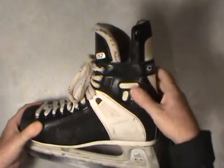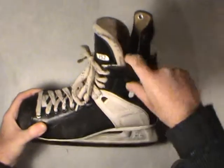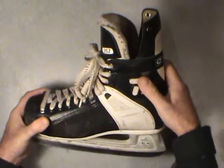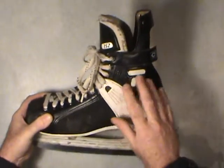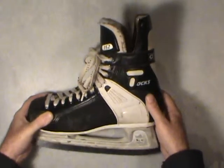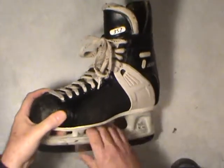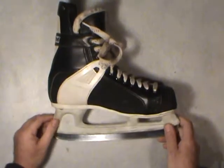For hockey players, make sure the skate is fairly well padded around the ankle bone area. Your shin pads generally cover from there up, and your skate is doing everything for your foot. Don't skimp on quality if you can afford it. Even a good used skate is fine — just make sure it's in fairly good condition.